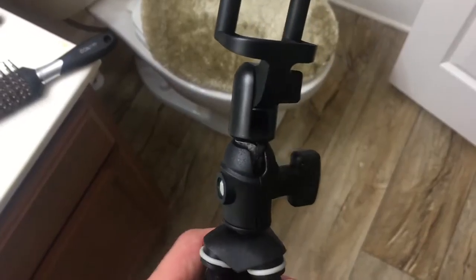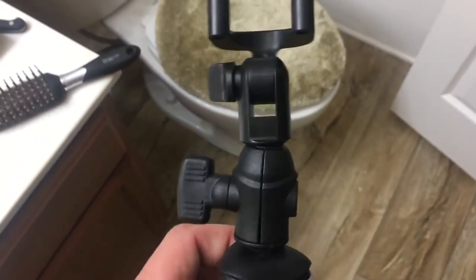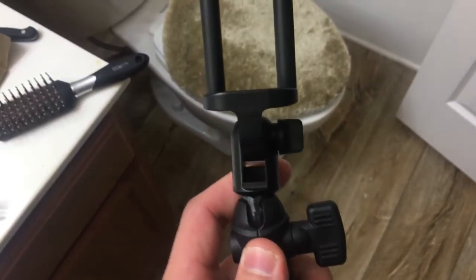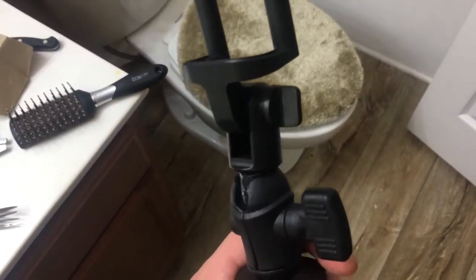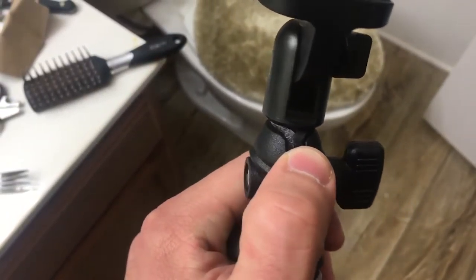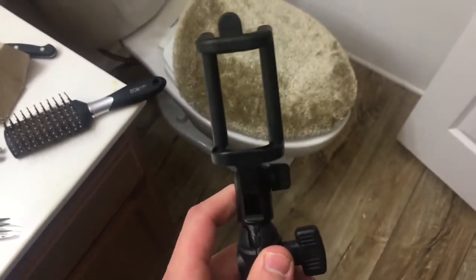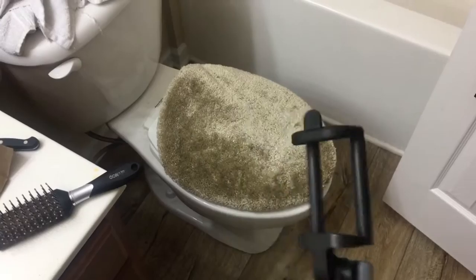Alright guys, this is the finished product — this is what it came out to be. This took me over an hour to do just to get that, but I found some sticky stuff and wrapped it around the end of the little metal rod, and then I tightened it as much as I could to where it held. It's pretty sturdy — like it's not flimsy flimsy, not the best but it'll do for now, and I'm content with that.